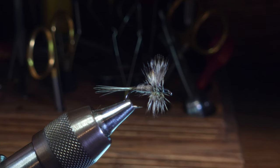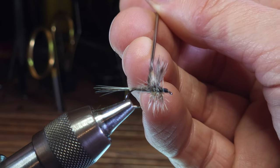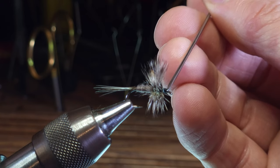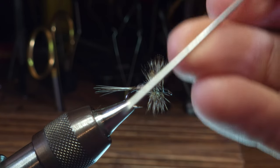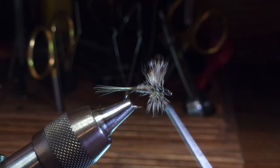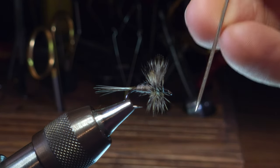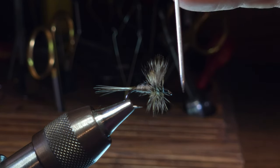Like I mentioned, this approach I just demonstrated is more of a modern approach to hackling a fly. There are a lot of different ways you can do this. The more classic approach is to start with the hackle feather behind the wings, whereas I started in the front with my first wrap going under the wings and coming out behind. That forced some of these feathers to angle rearward.